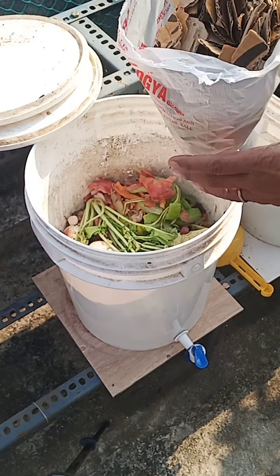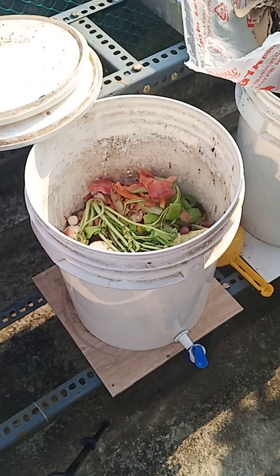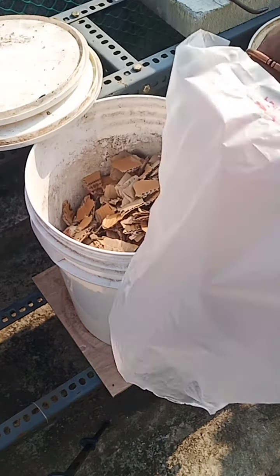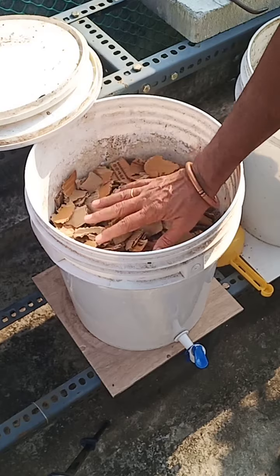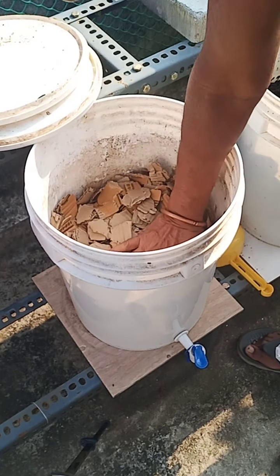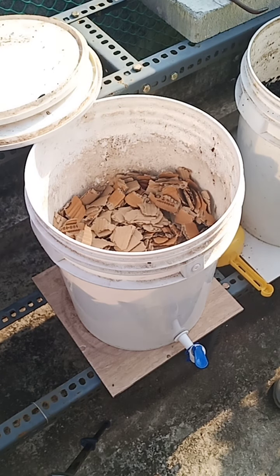Now I would be adding this cardboard which came from Amazon — it is totally recyclable. I am going to add this over the top. As you can see, it has been covered with cardboard torn into small pieces by hand.